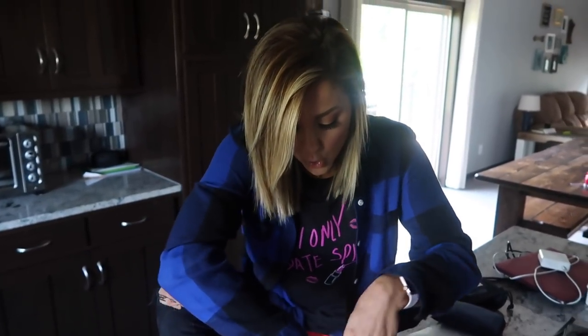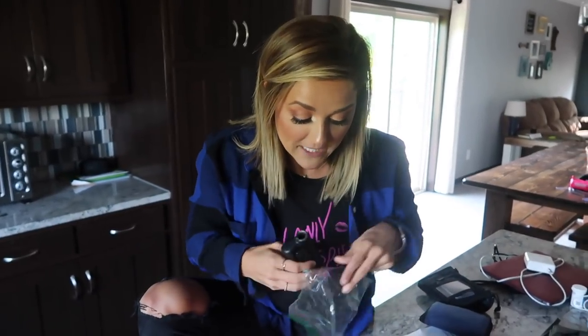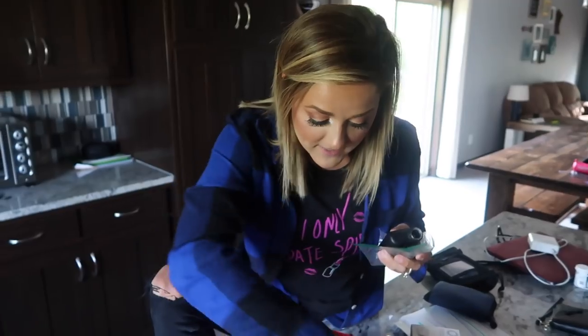We have her old pump again just in case, and we have batteries for her old pump. We got to get triple A's at Target — we need to actually write that down.